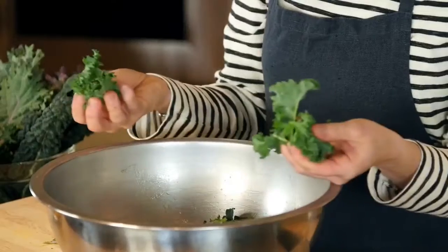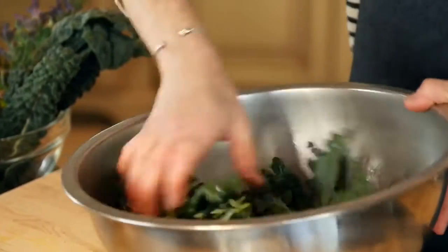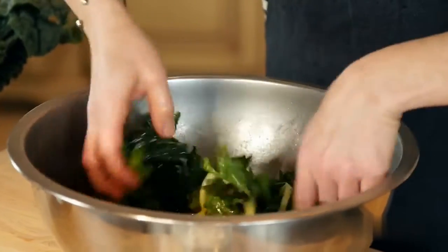Baby kale is nice because it doesn't need very much preparation. You just snip the stems, give it a nice wash, and then your salt goes into your bowl. The next tip in making a kale salad is really making sure to properly marinate your kale — to really get in there with your hands and give it a good massage. It helps to break down the kale and kind of soften it.